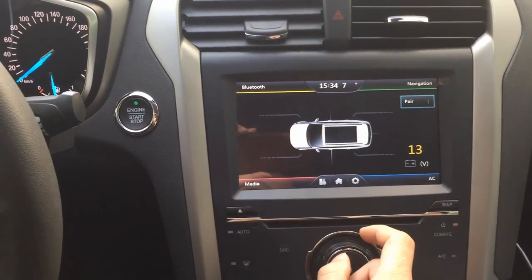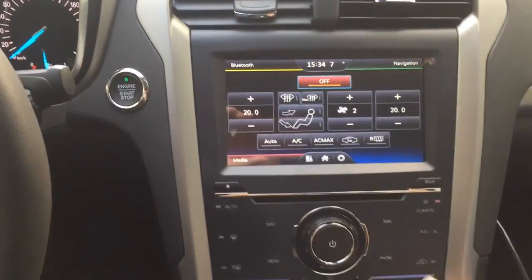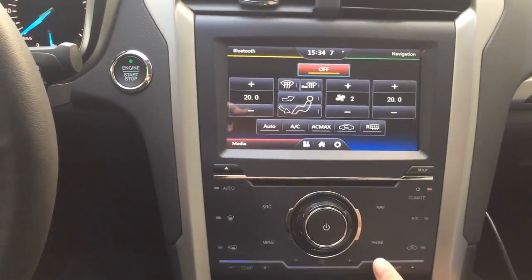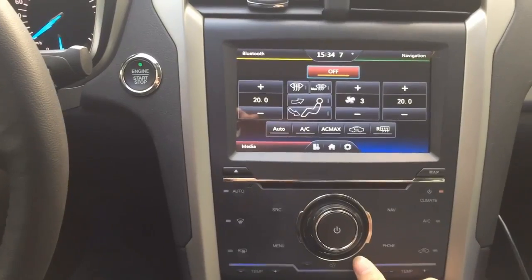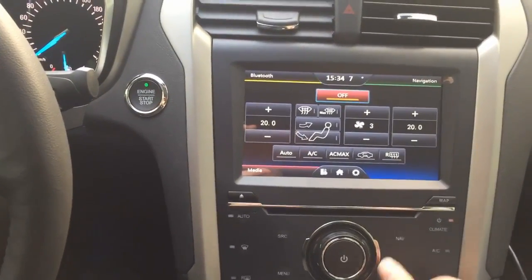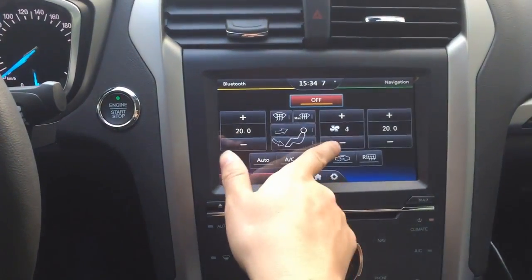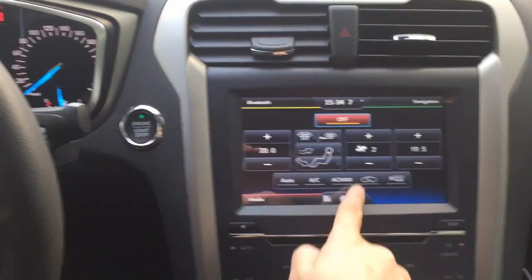Originally you had knobs and selections, but now you use touch control to control the AC temperature. This is also the fan speed. The most amazing thing is we can turn your AC control into touch control — you can touch-control the AC right on the screen.